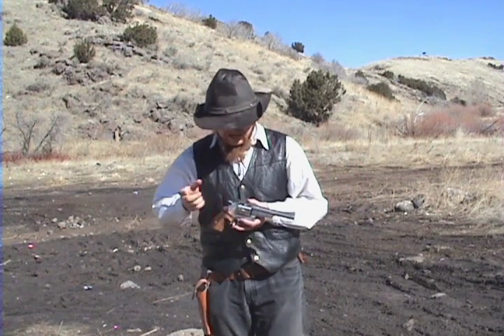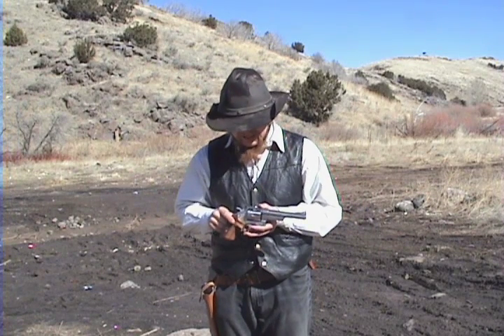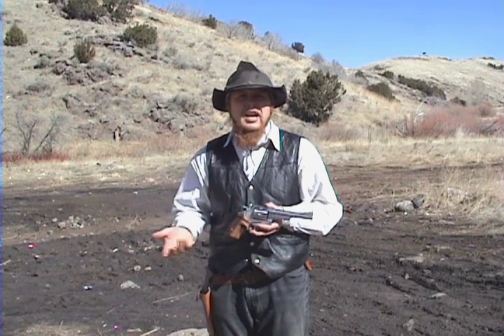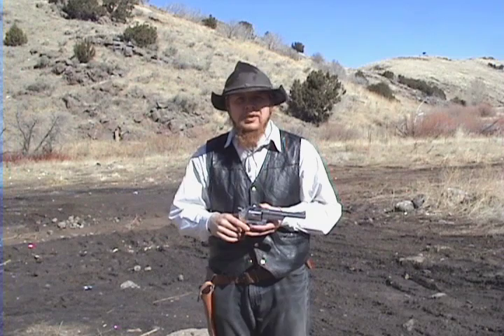Next, I've got another Smith & Wesson Model 629. This one has a six and a half inch barrel. Let's see how much difference that makes in terms of muzzle velocity.